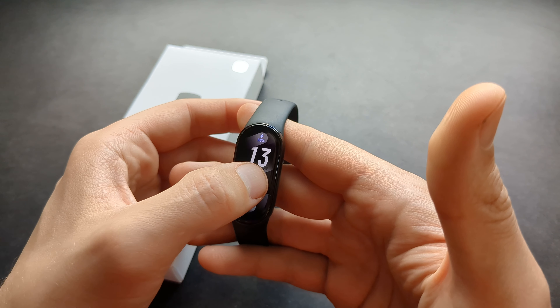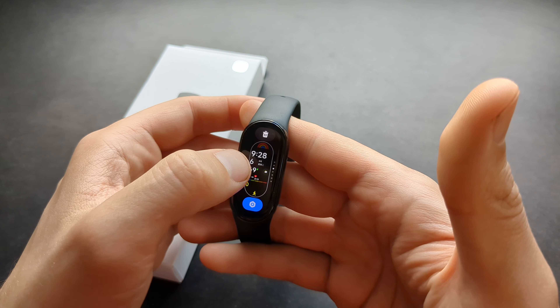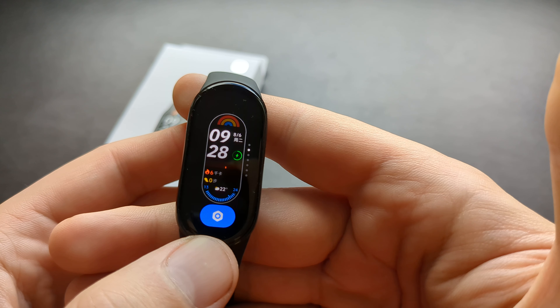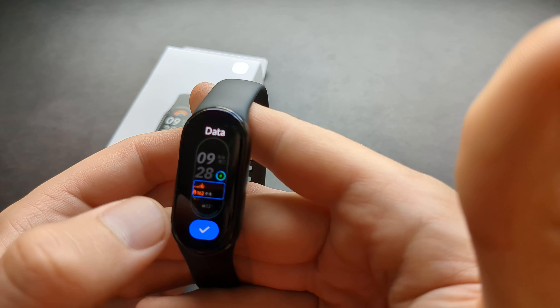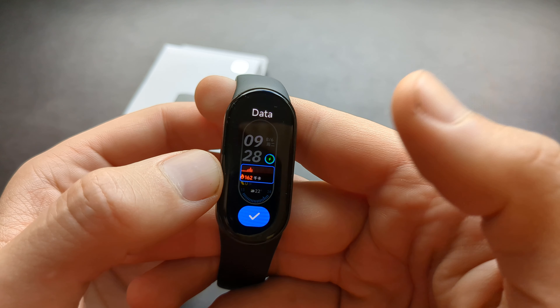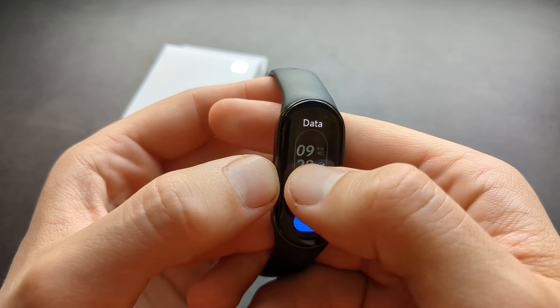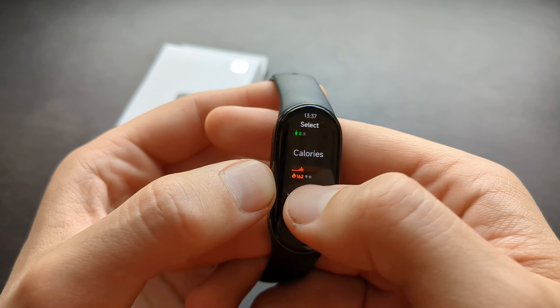Some watch faces are actually customizable. If you select this watch face, you can see there's a gear icon at the top. If you click on it, you can select various options and change these elements to something else.